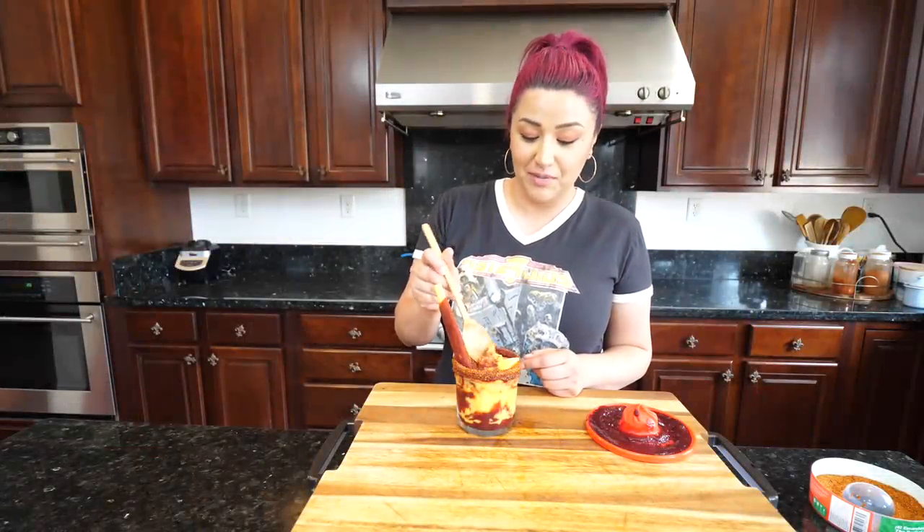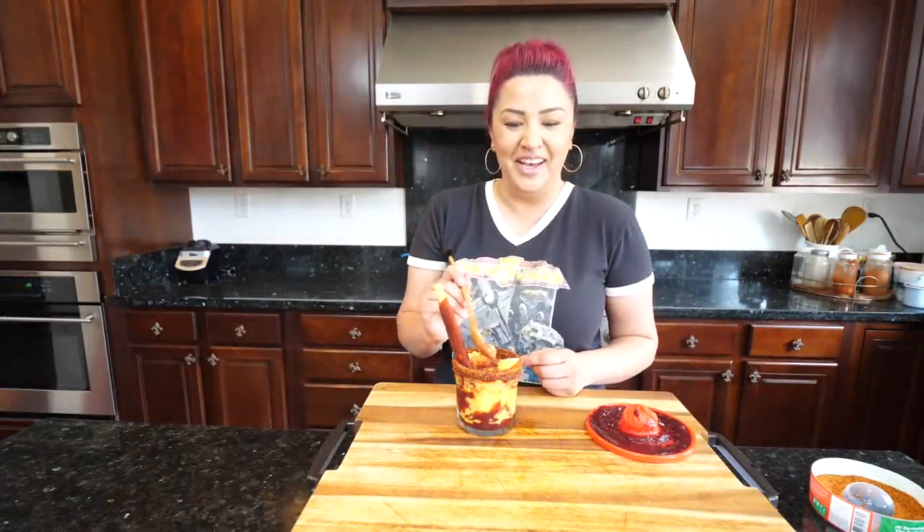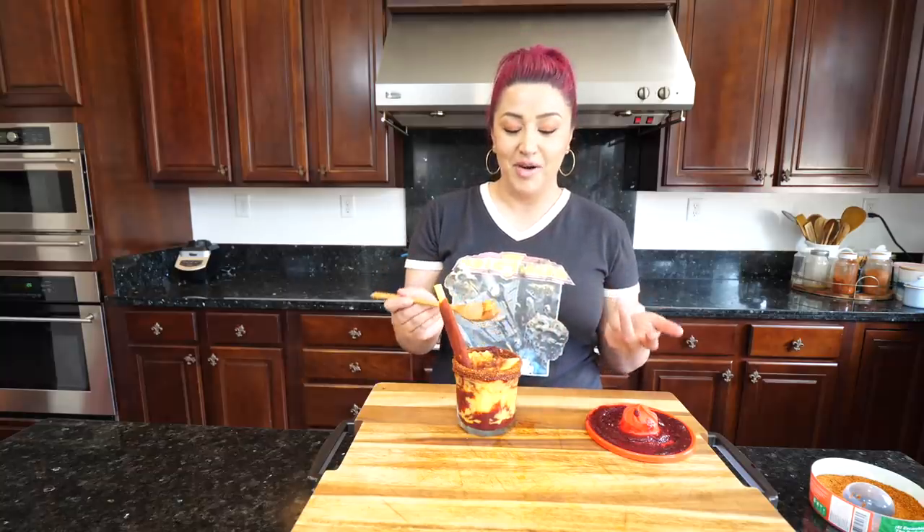It looks a little different because my kids couldn't resist, so I had to stop and make them their little treat. But this is how we make a mangonada in our house! If you guys like this recipe, make sure to give me a thumbs up. If you're new to the channel, click the subscription button, then click the bell for notifications when I upload. If you guys are making these recipes, send them to me on Twitter and Instagram so I can post them.